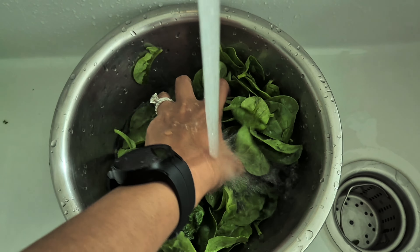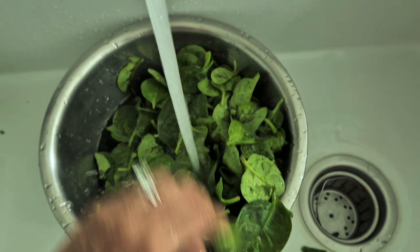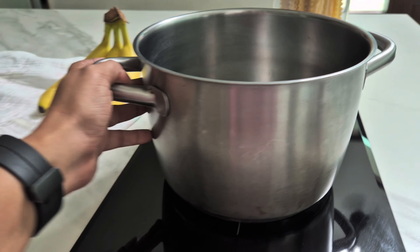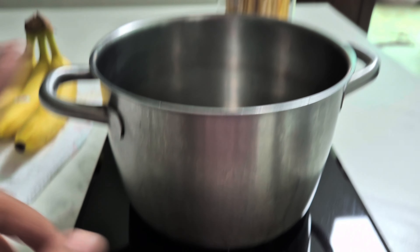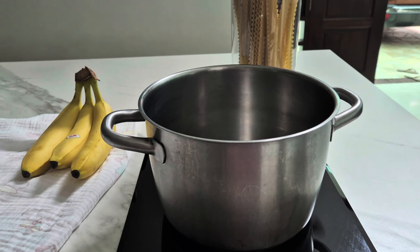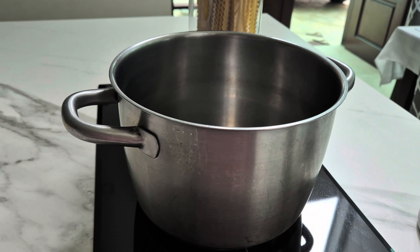First wash done. This is the second wash, so all the soil and residue from this spinach comes out and we have clean spinach to eat. I'm going to put it in the sieve again. I've taken this big pot to boil the pasta.